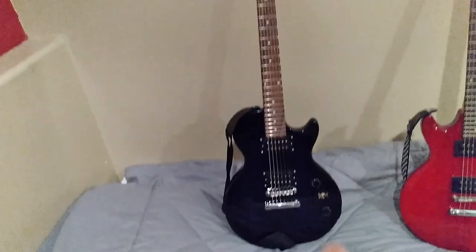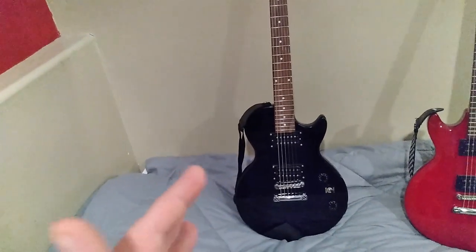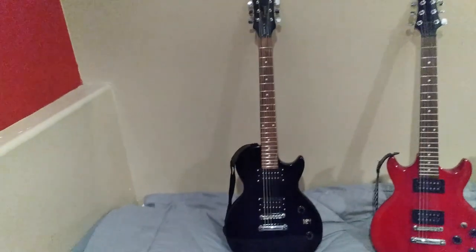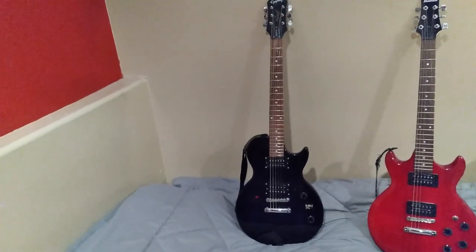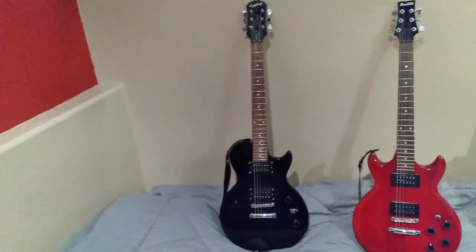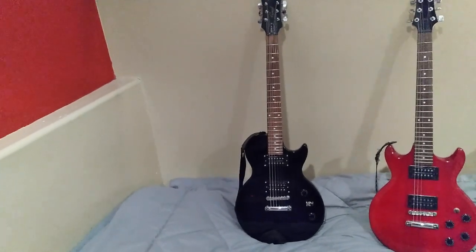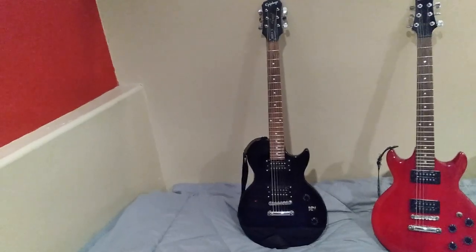The reason I bought this guitar was to play mid-90s grunge songs without having to re-tune down half a step to E-flat. This is a guitar I bought from a kid who probably got it for Christmas and never really played it. I bought it for $65, came with a guitar strap, and I thought that's pretty low risk, I'll try it out.